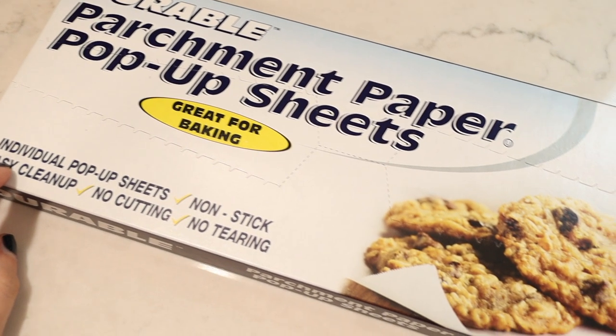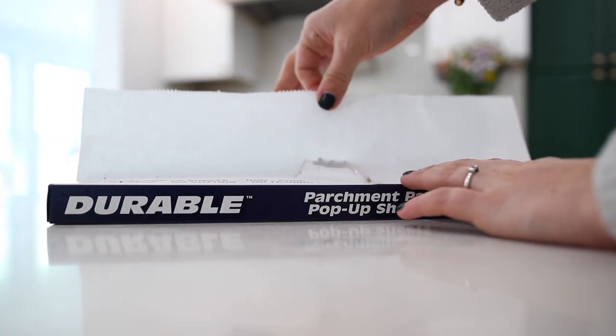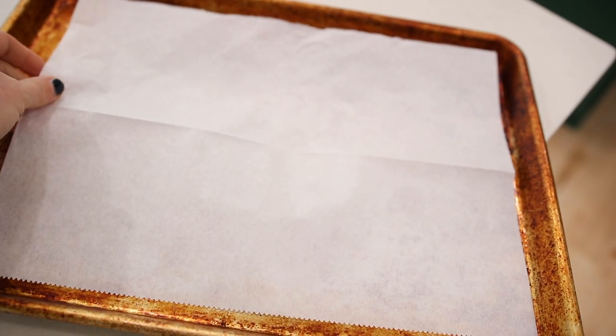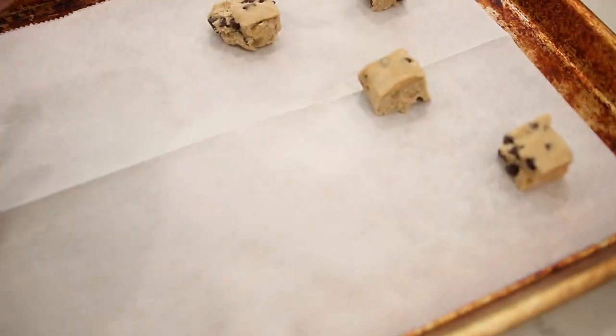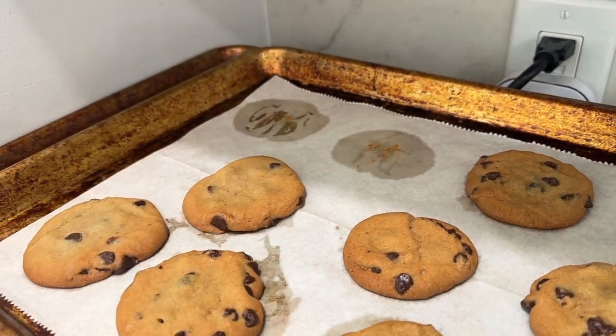Dollar Tree sells this pop-up parchment paper and I love it. I'm a huge user of parchment paper to line my cooking trays — when I'm roasting vegetables, baking cookies, basically anything — because it makes cleanup easier and things don't stick. These are just pre-measured pieces of parchment paper, which speeds things up. You can grab a piece, line your baking tray, and you are good to go. This is a must-have Dollar Tree kitchen item for me.